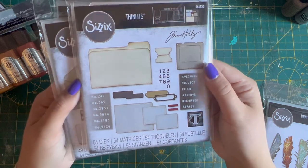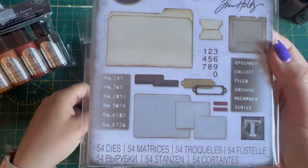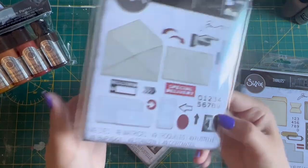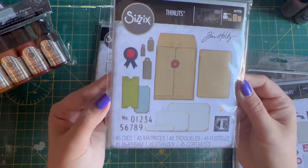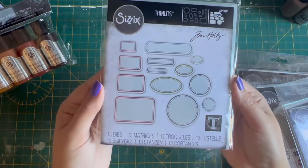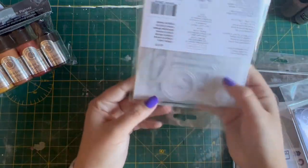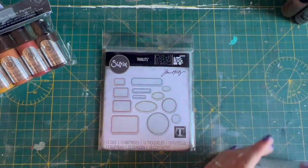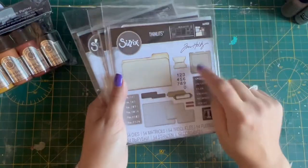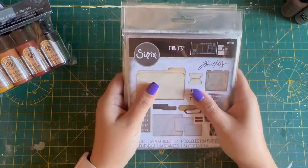They do have names. So: Specimens — there we are. Postal. This one is Collector, and I like this — this is what I'm chuffed about. And Vintage Labels. I've got the little diddy Sizzix die cutter, so some of these, just looking at the size of them, will go through there. And then obviously I have the big one as well. So yeah, I'm really chuffed about those. I particularly really wanted that one, so I'm pleased we've got that. I think they'll go nice in the journal that I'm making.